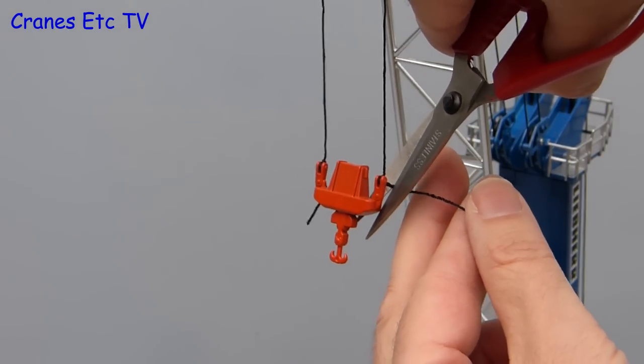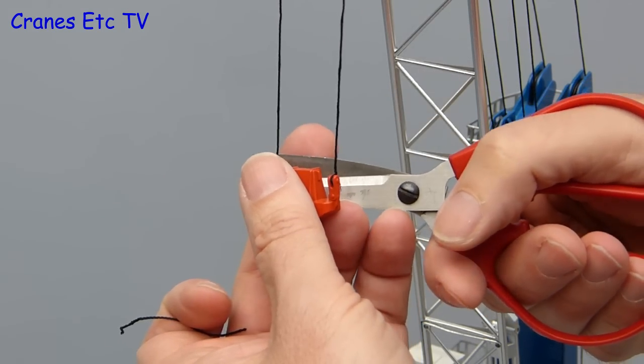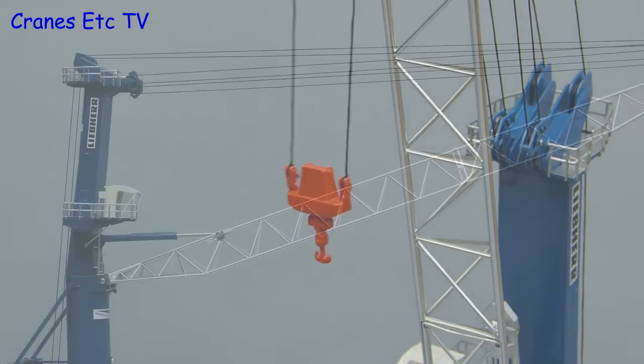You need to try and tie it so the hook is level. Of course we do not like our models looking scruffy, so it is nice to give them a little haircut and cut off the loose ends. Once that is done the model is complete and ready for display.